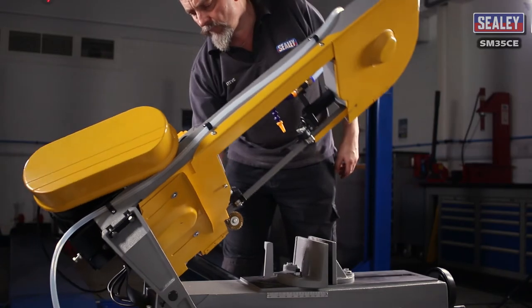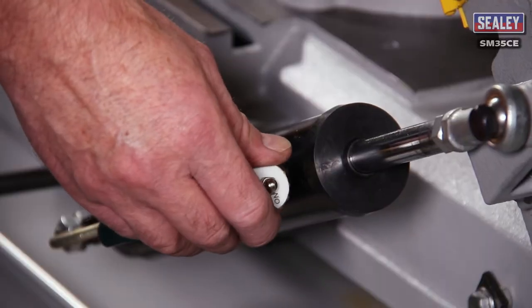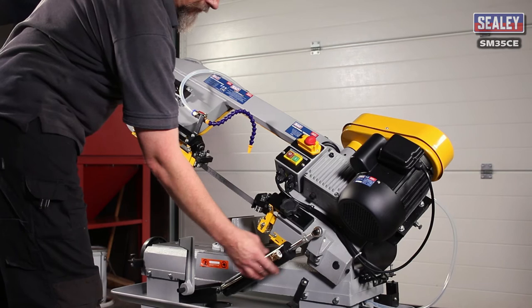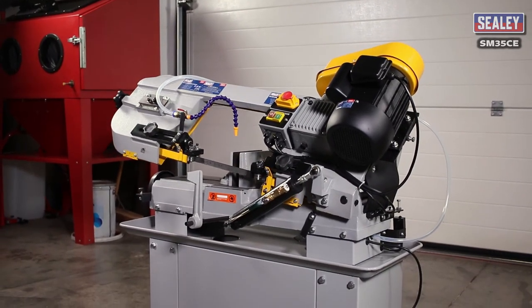Bow arm drop speed. If the bow arm's speed of descent is too fast, it will lead to the saw cutting at an angle. The speed of descent can be adjusted by turning the adjuster knob on the damping cylinder. Turning it anti-clockwise will make it drop faster, and clockwise will slow it down.